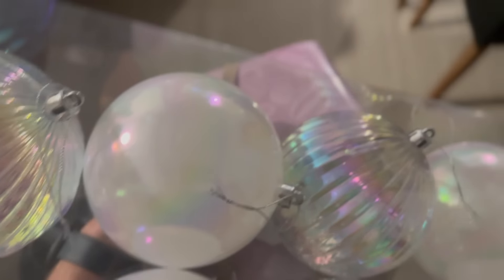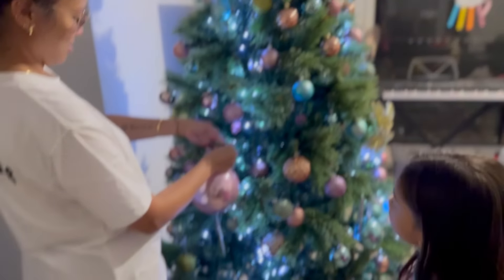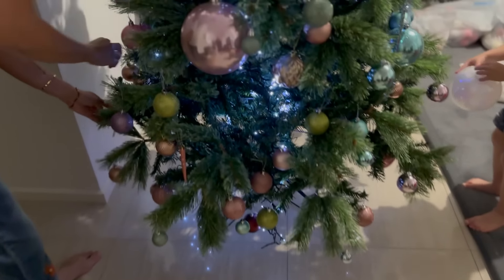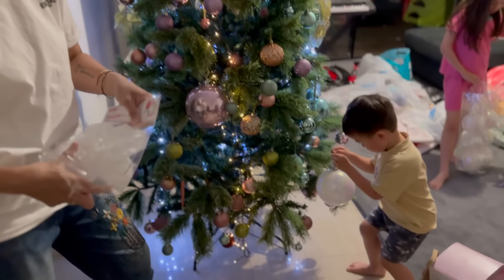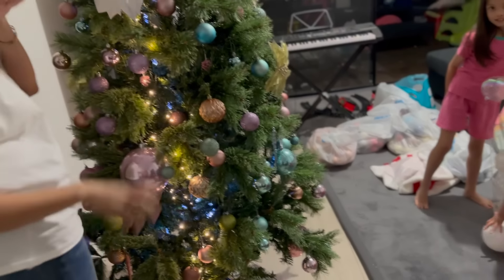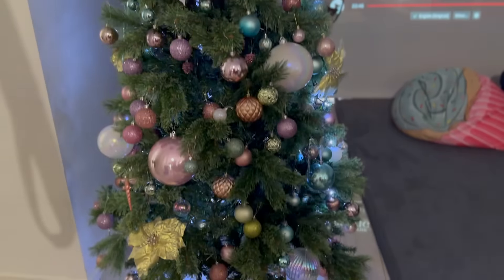Thursday night late night shopping — we went shopping because we wanted to get more decorations. We got some more balls and things. We did good, guys — we did it within an hour. So that means we're gonna add white to our tree now. Alright, looking for some white.